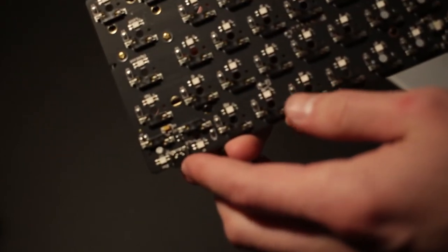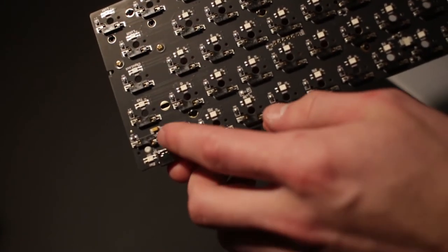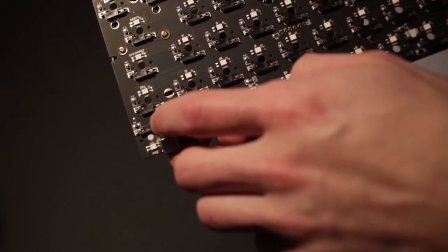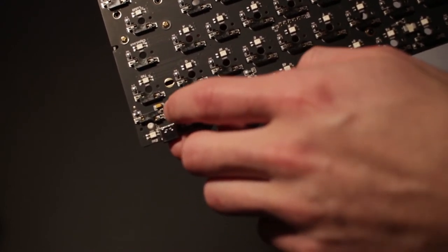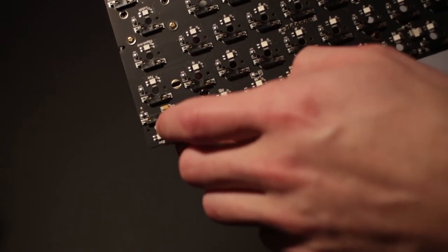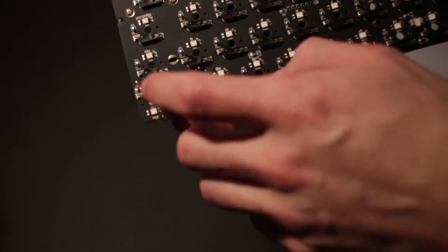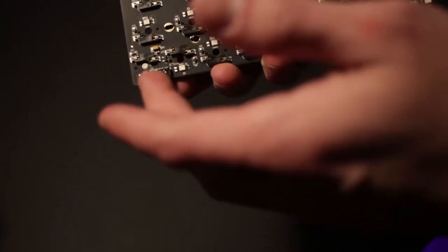For a quick spot check, look at the back of the hot-swap socket — you should see both pins from the switch inside it. If you don't see both pins, the switch is installed incorrectly and the board won't recognize it. Now I just have to do that many more times, so I'll cut for a second.